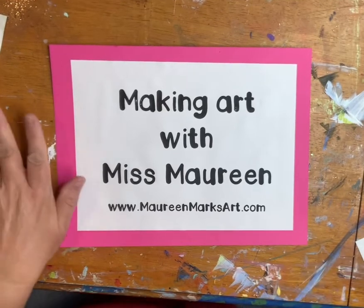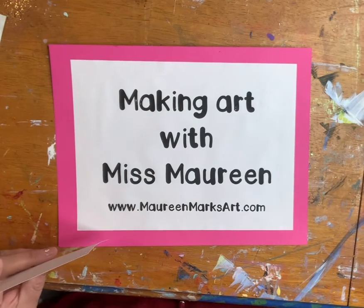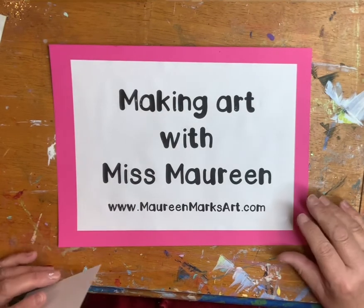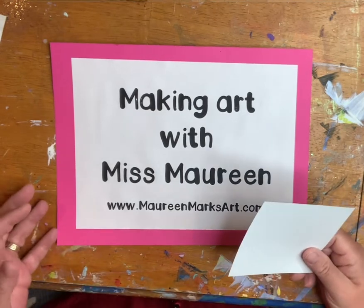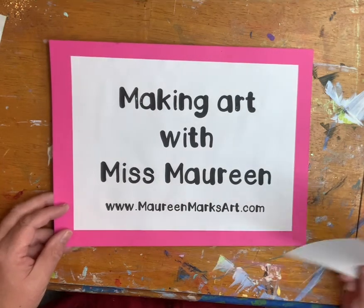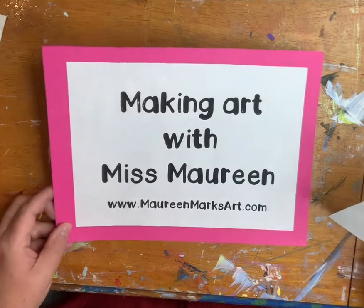Hi everybody! It has been a while since I've been on my channel here so I thought I'd pop back on. We've been working on some drawing skills and classes so I thought I'd share some tips and tricks and what to do with certain materials, because kids are always asking what do you use that for?